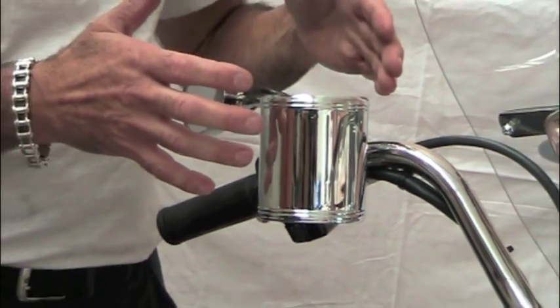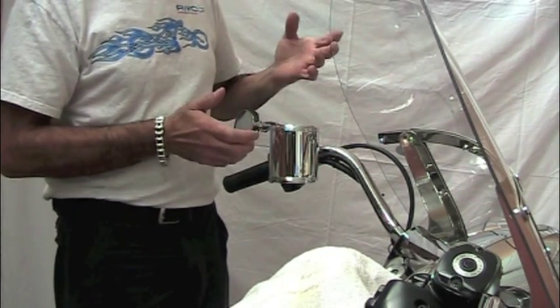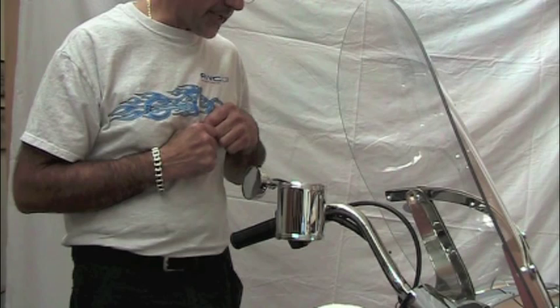This cup holder is available in a chrome finish or leather wrap. There's also a combination set which gives you a choice of mounts, and includes both a coffee cup holder and a regular cup holder, plus a cell phone/GPS mount.